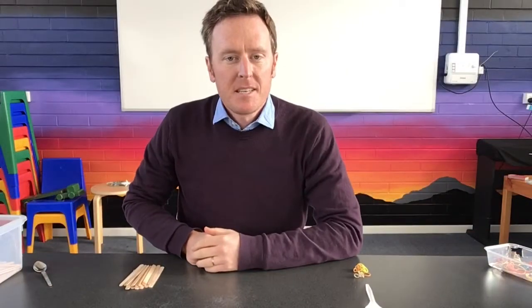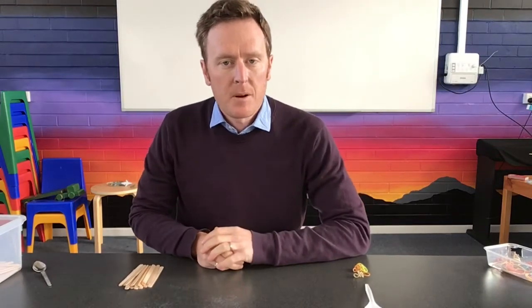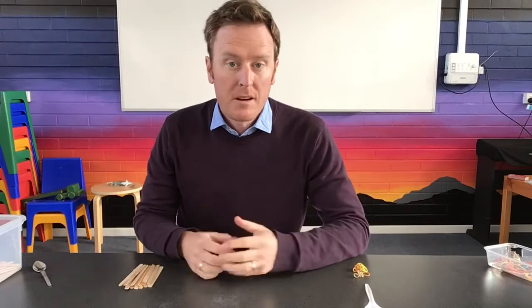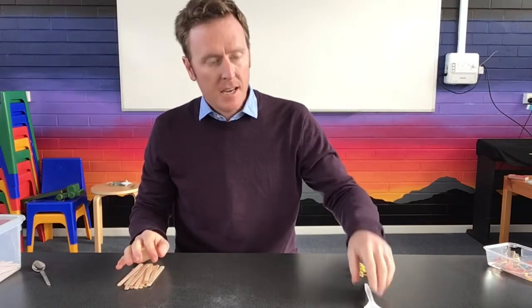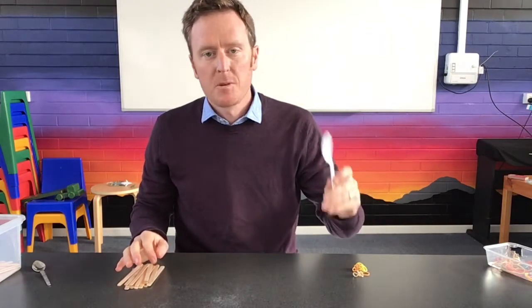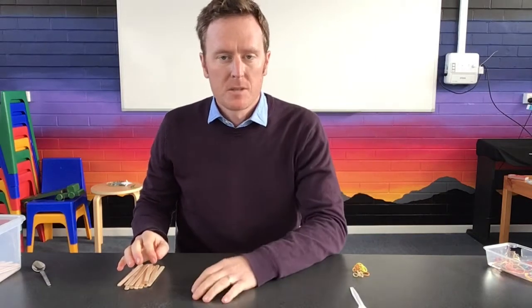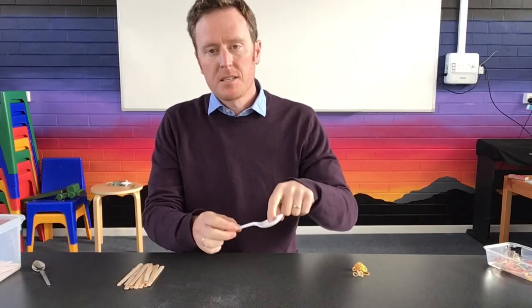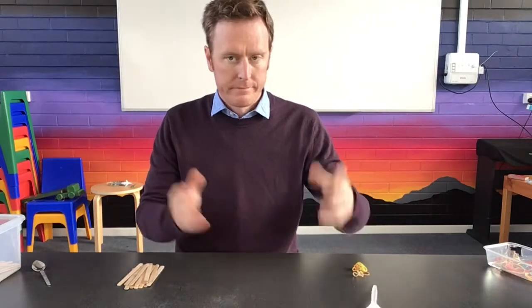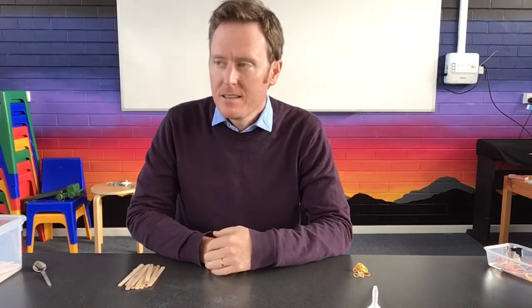I'm here to demonstrate the simplest, easiest catapult that I've found you can make using icy pole sticks, some rubber bands, and a plastic spoon. If you don't have a plastic spoon you don't necessarily need one — you can find other things to attach to your catapult. It's basically just so something can sit in the spoon and then be flung in the direction you'd like.